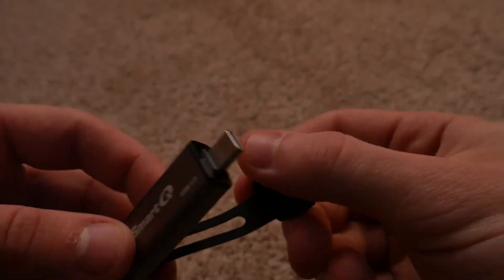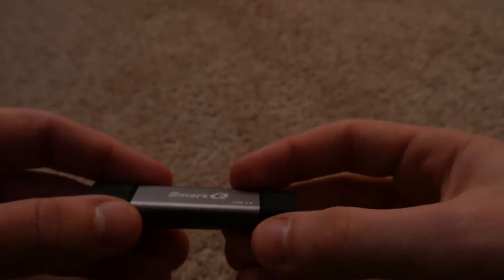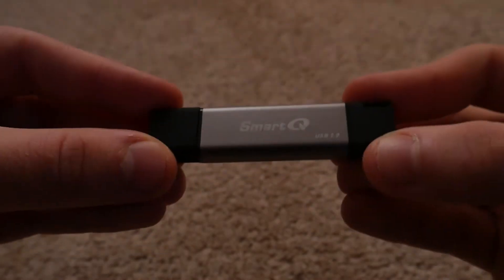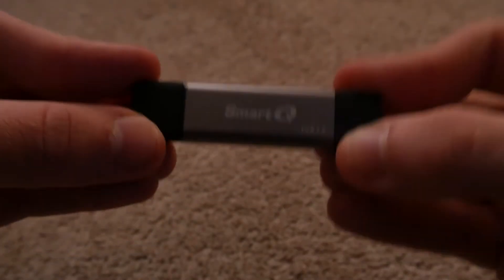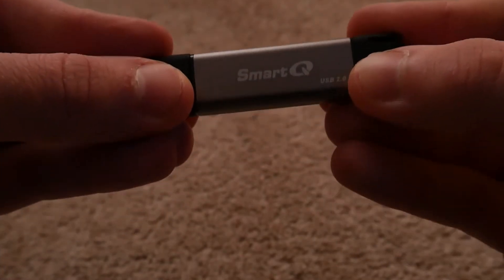Overall, this thing gets the job done, and I can show you a quick video of me actually transferring the files to my smartphone. For that, I'm going to need to transfer over to my webcam because my camera currently uses my SD card reader. I'm going to be doing a quick demonstration on how you actually transfer your files from this SD card reader to a smartphone.